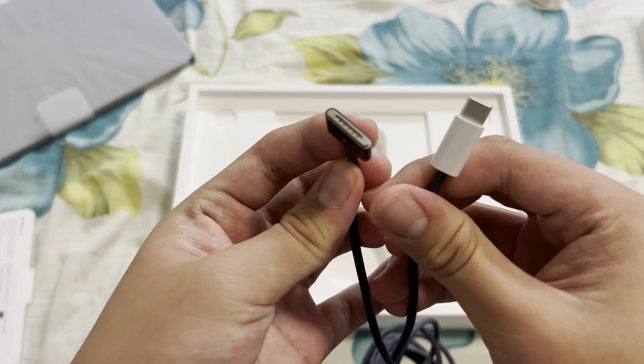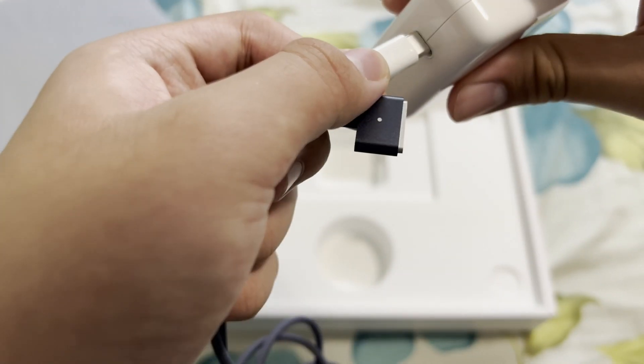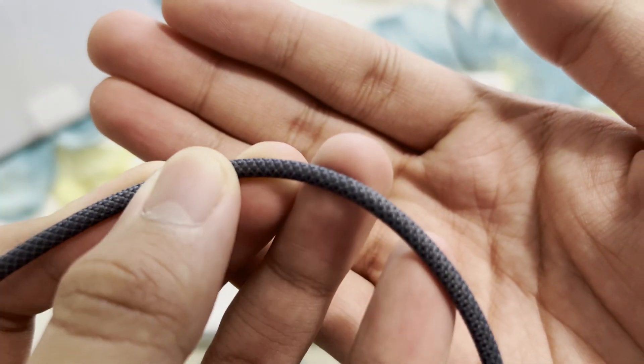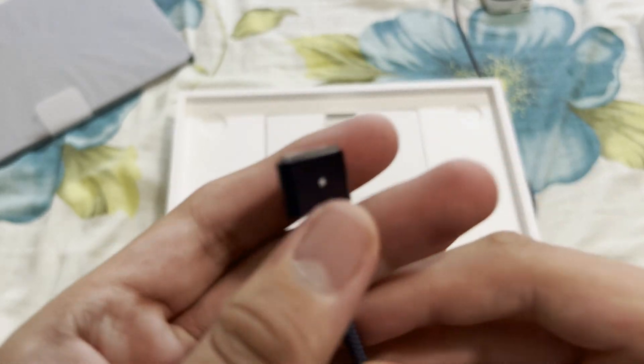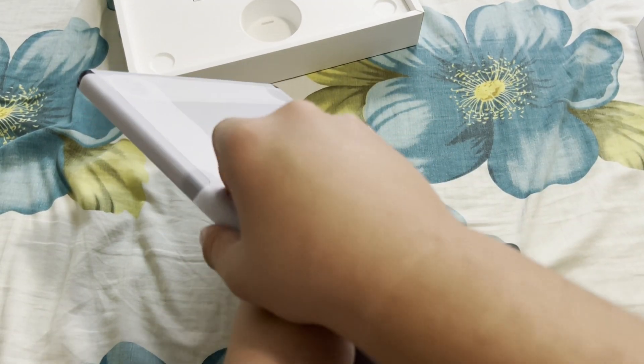Here's your MagSafe — it basically just plugs in like that. As you can see, this is a very nice braided cable, braided to match the midnight color on the MacBook itself. And here is our computer, so we're just going to open it up.